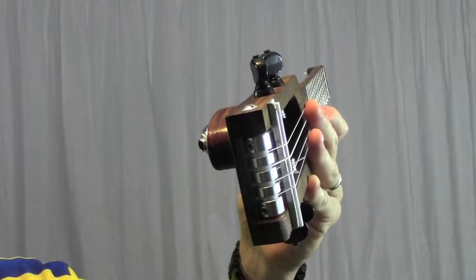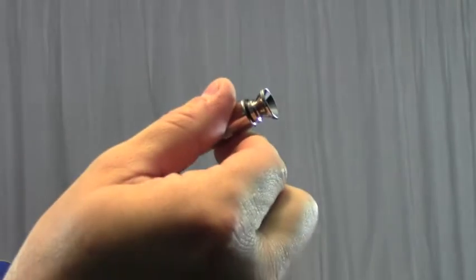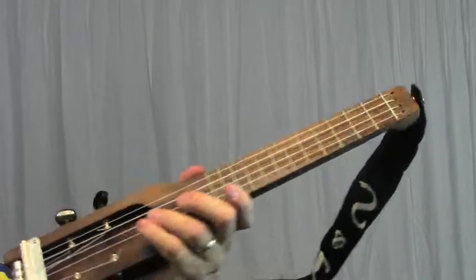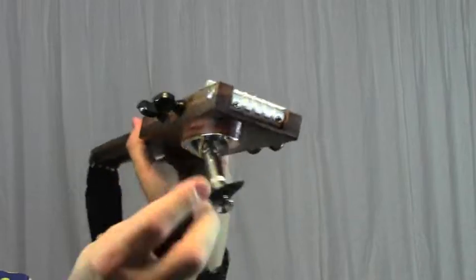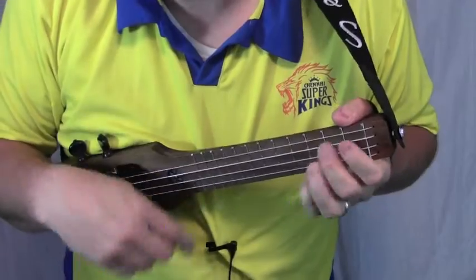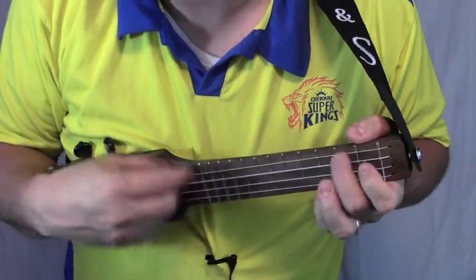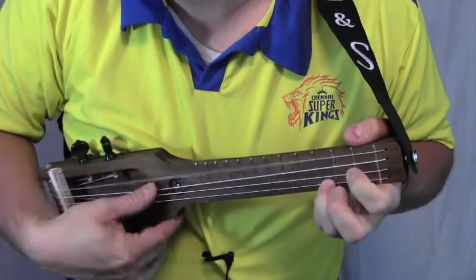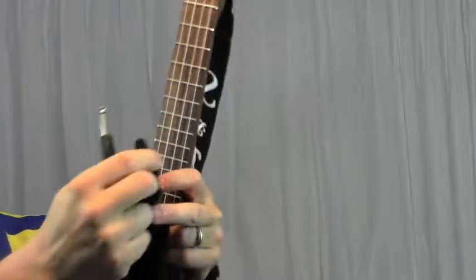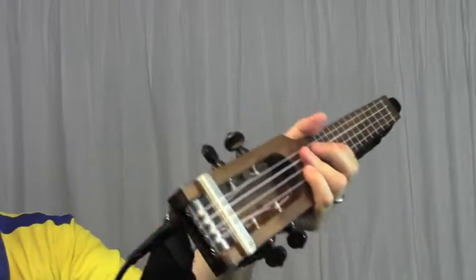If you want to play acoustically while still using the strap, you use this dummy jack that has a strap button attached. If you want to plug it in, you thread the instrument cable through the strap and plug it in.